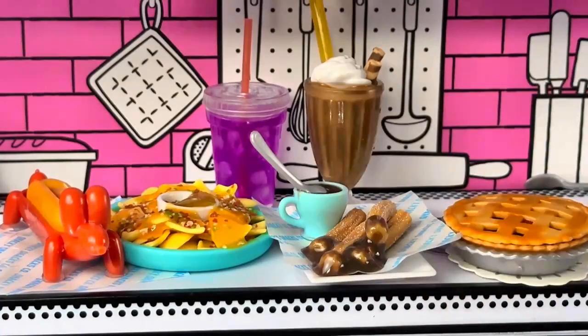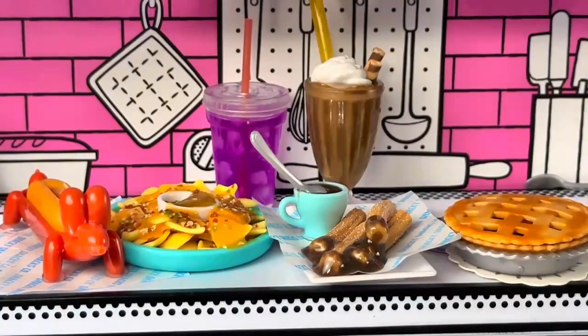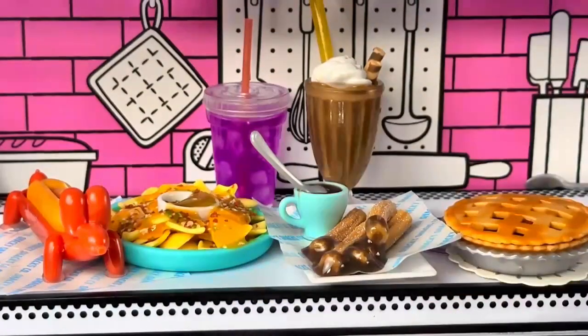So today we got to take a look at the Miniverse diner Series 1 and we got to make a shake and a cherry pie, which I've been waiting to make. We also got to take a look at Miniverse Series 2 Cafe and we got to make a hot dog, some nachos, some churros, and a grape soda. I think the dolls are off to a fantastic start in having their own diner.